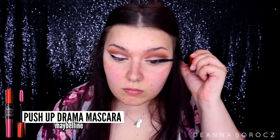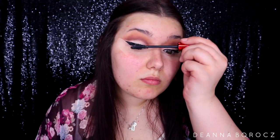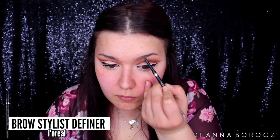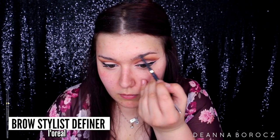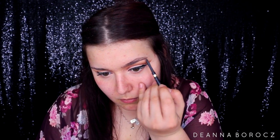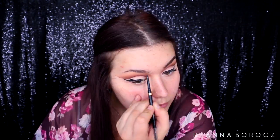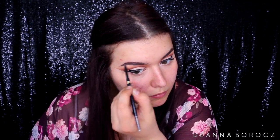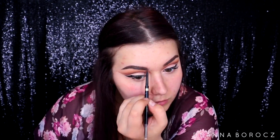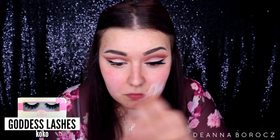To prep my lashes for falsies I'm applying a light coat of my Maybelline Push-Up Drama mascara — my drugstore favorite right now. While I wait for my lash glue to dry, I'm showing how I do my brows. I'm using the L'Oreal Brow Stylist Definer in brunette — it reminds me of the Anastasia brow pencil but less expensive. I lightly feather and carve out my brows for an ombre look, not the harsh Instagram brow. For lashes I'm applying my holy grail Cocoa Goddess lashes.